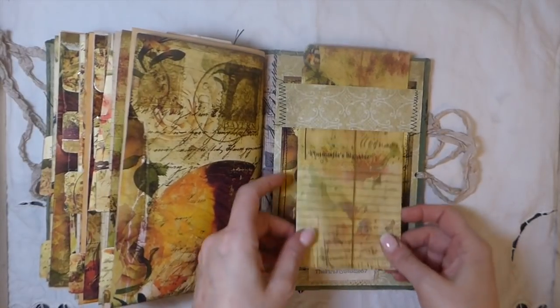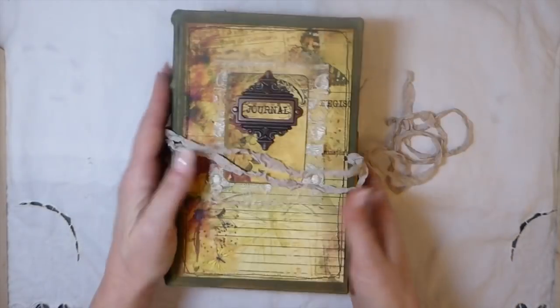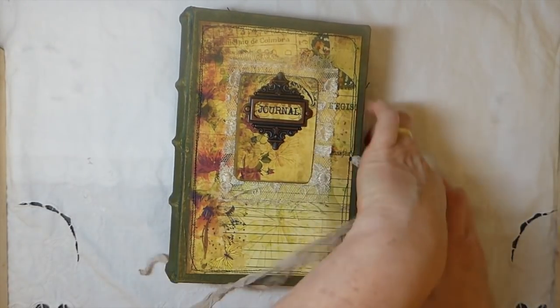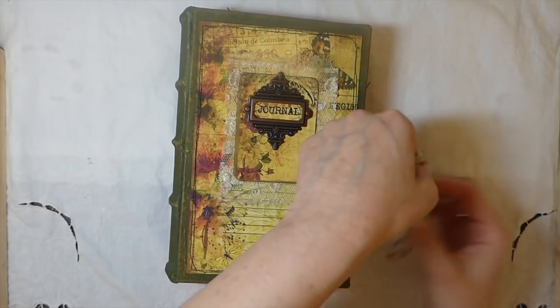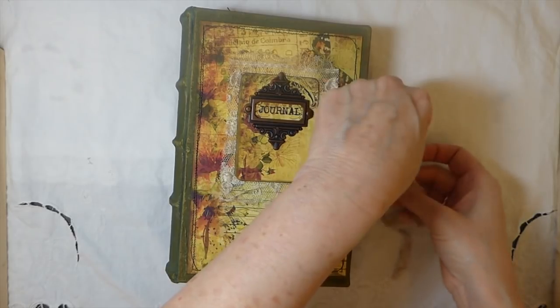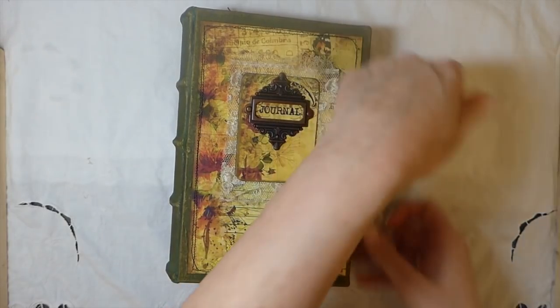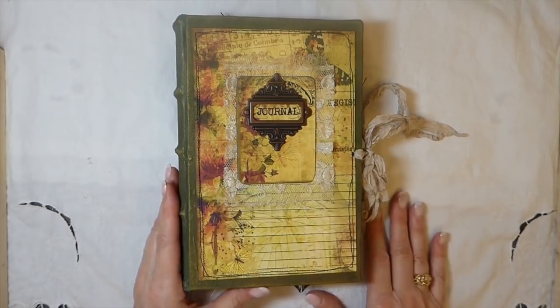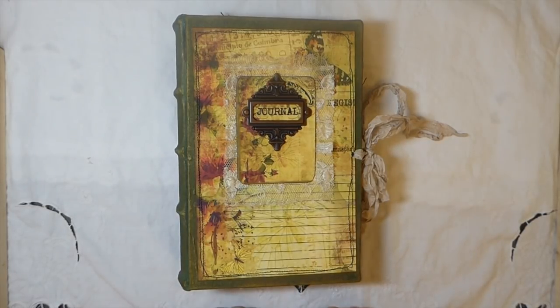I got my little stamp, so pleased to have that — it's been put into the journal so it's got my name and where it was made. Okay guys, that's it — that is my latest journal! I have many more planned but I don't know when I'll have them done. Please like this video, subscribe, and hit the bell for future notifications — I really appreciate that, it helps me out a lot. Welcome to all the new subscribers — thank you so much for joining my channel. I hope you find inspiration here, and I'll see you soon. Bye!